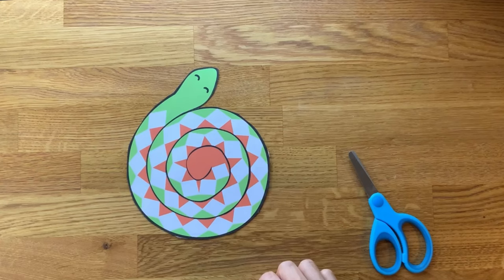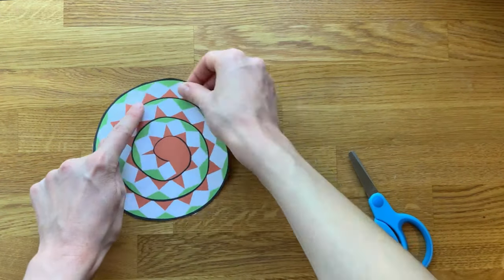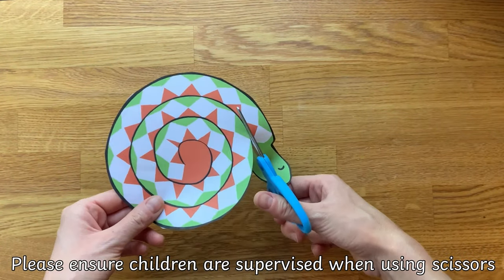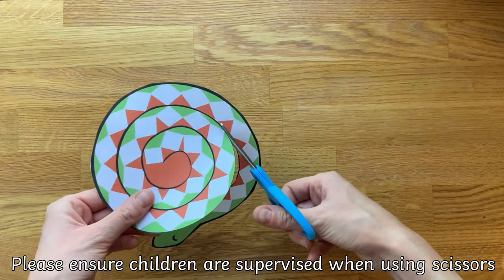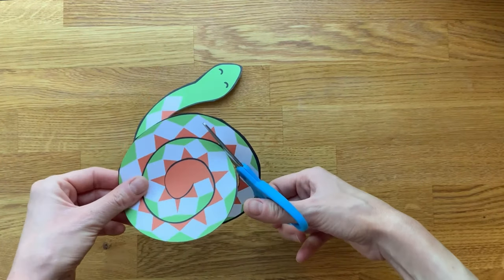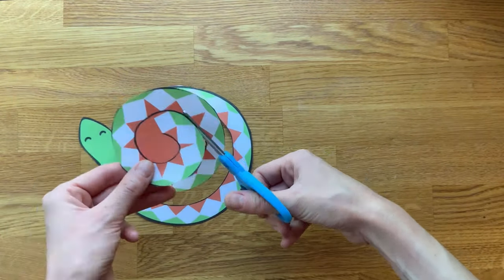To get children started, an adult could cut out the shape of the snake. This way children can focus straight away on cutting along the black line as they turn the snake to create a spiral shape. Encourage children to cut carefully and to try their best to stay on the black line whilst slowly turning the snake with their other hand.